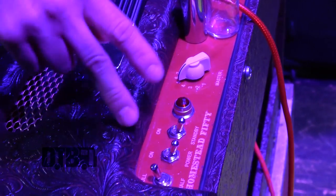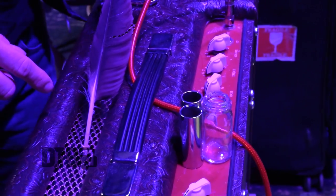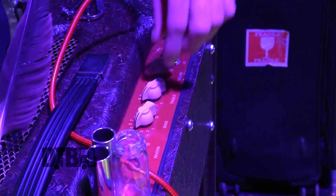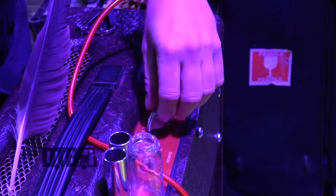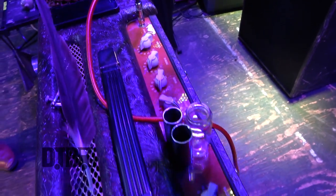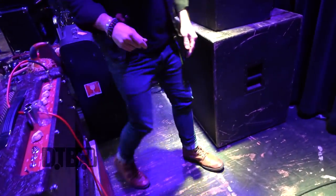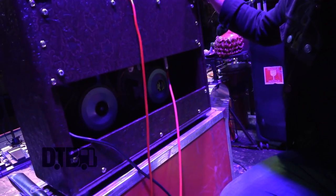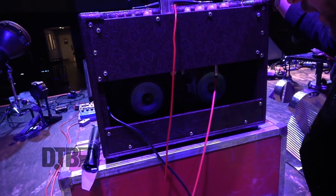It's a one-channel amplifier but has two gain stages, so I have a master volume and a volume here. You've got reverb, bass, treble. I also have switches on here — a treble boost, a bass cut, and a volume boost. This comes with two Celestion Vintage 30s in two 10-inch speakers, and it's an amazing sounding amp.